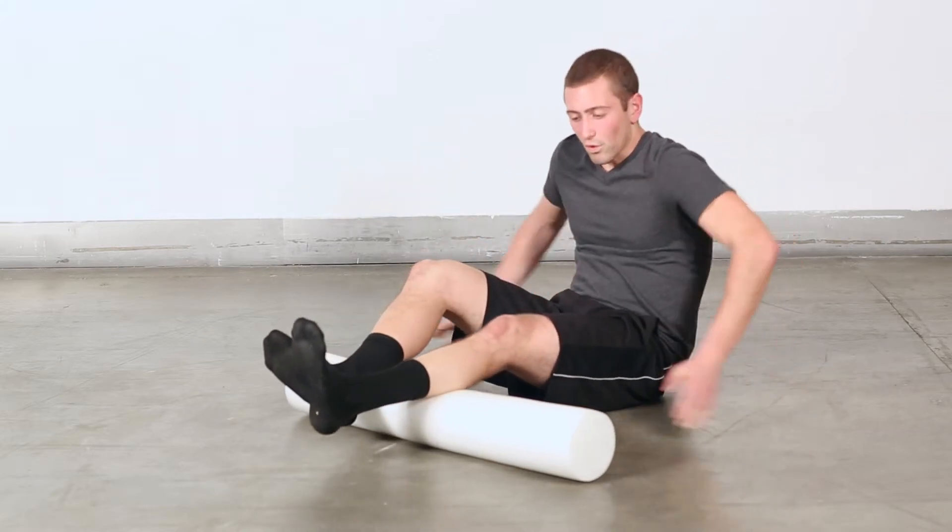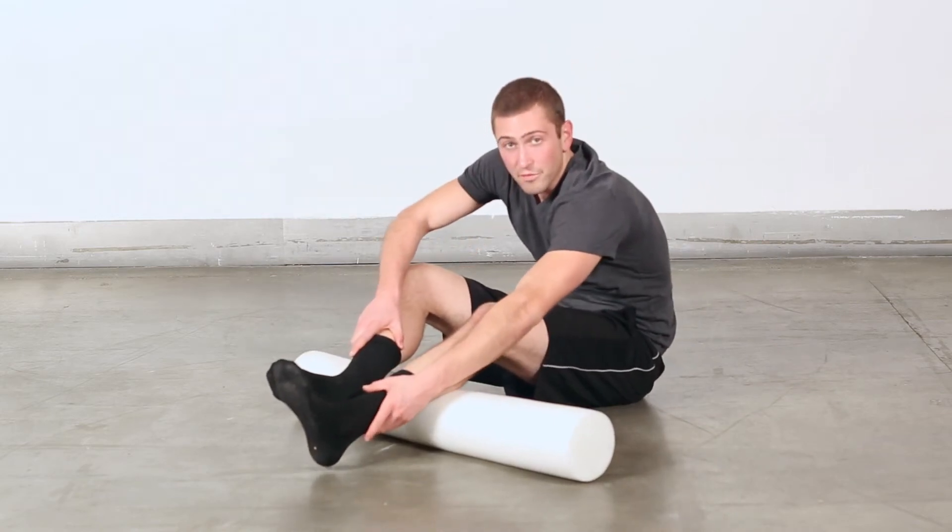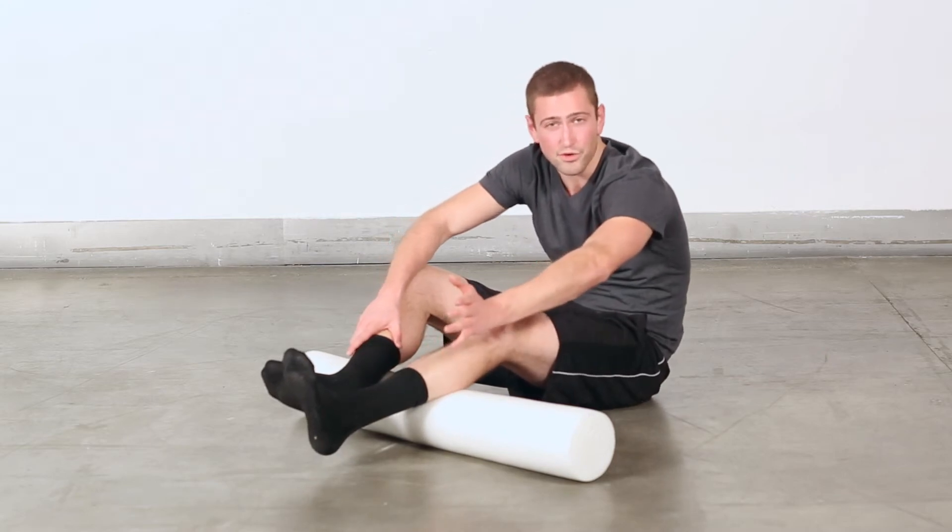After you've completely rolled this out, make sure you stay away from the knee joint back here. Also stay away from the ankle joint. Make sure we're not putting too much pressure on our Achilles tendon.